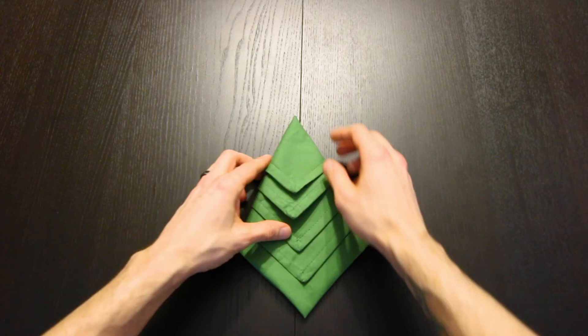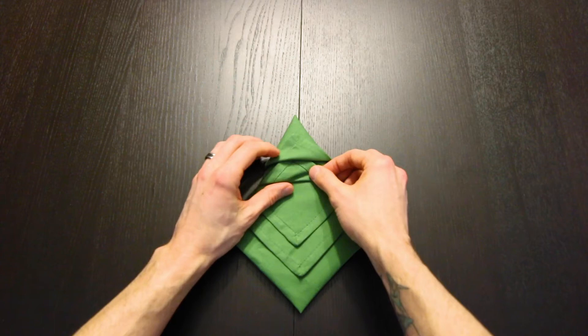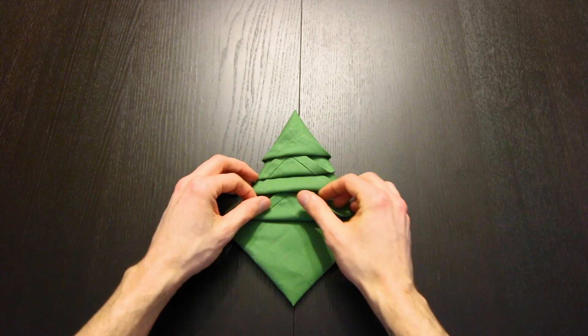Now turn it over again and then rotate. Next we're going to take this corner and fold it up just like that. Now fold the next corner up and then tuck it inside of that pocket. Do the same thing with the next corner, and one more.